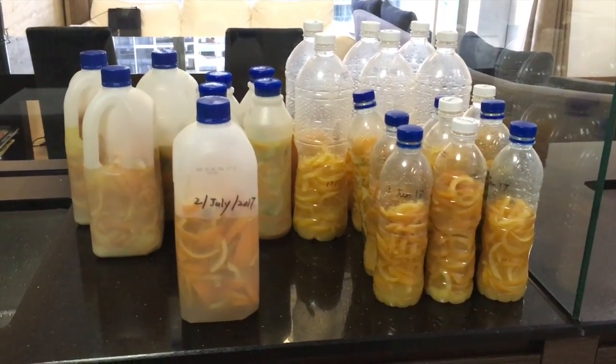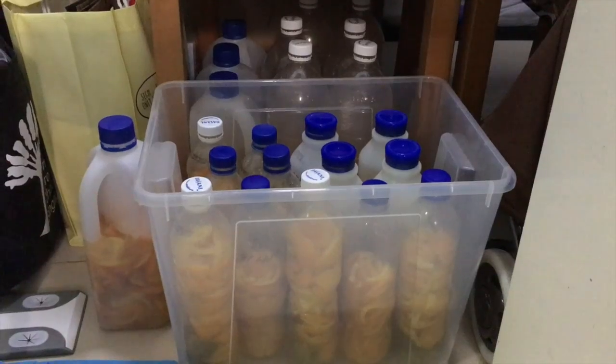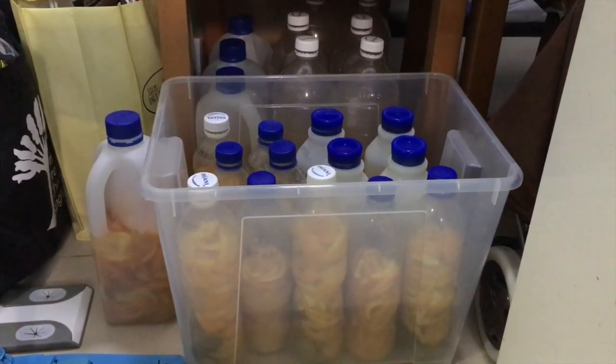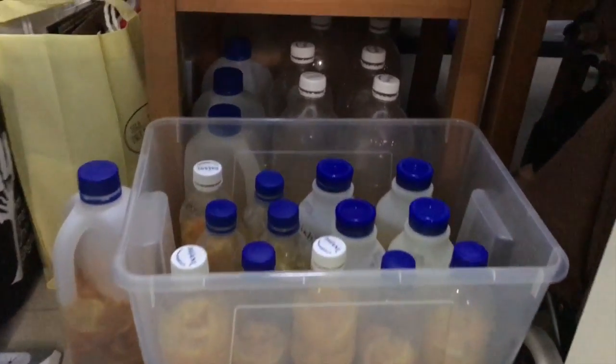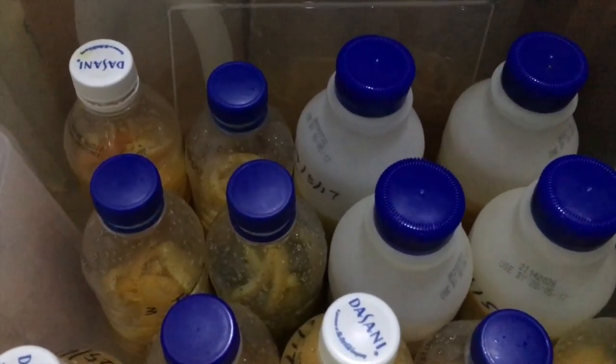Now we store it in a shady place and wait for three months. This is very important. Every day, especially for the first month, open the lid to release the built-up gas created by the fermentation.